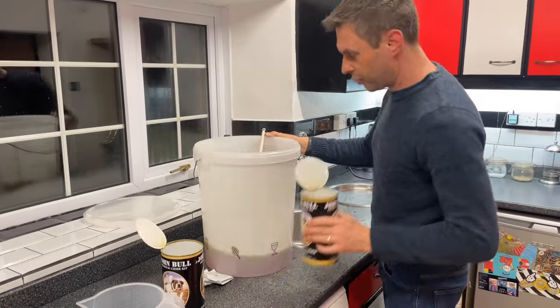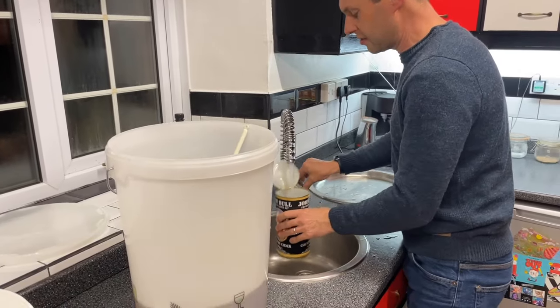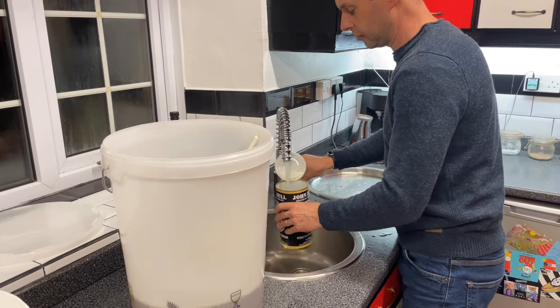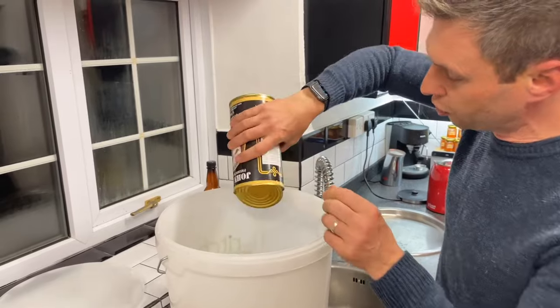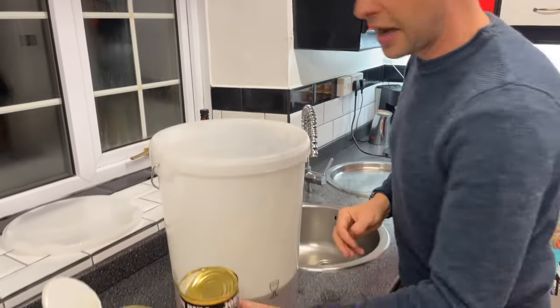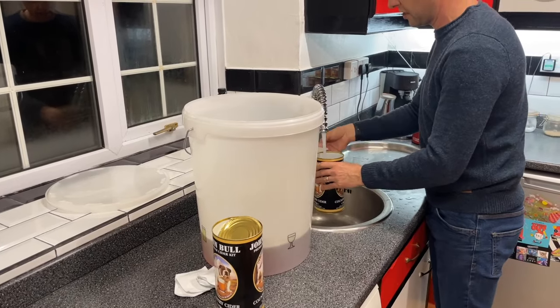I've still got some concentrate in the bottom of my tins. You could do this with the boiling water if you want, or you can do it with the cold water. The apple juice concentrate in here comes out very easily — it's not like a beer kit.